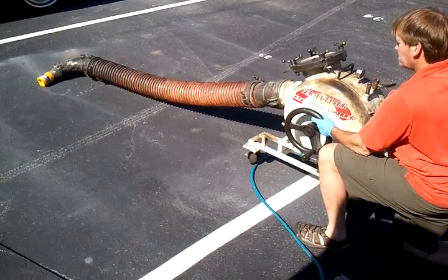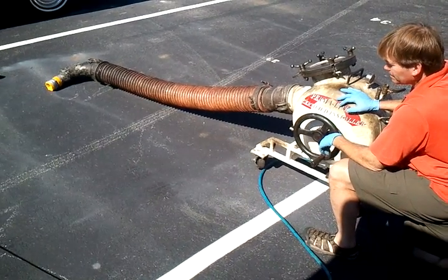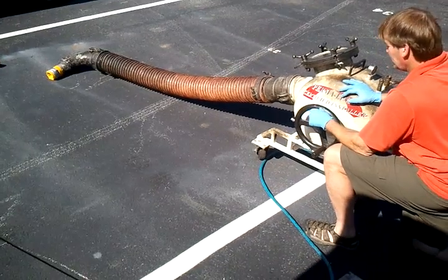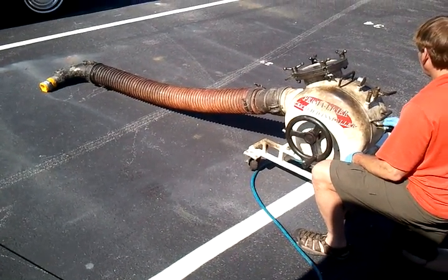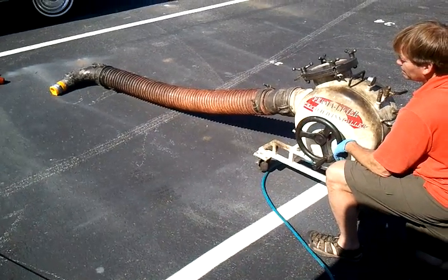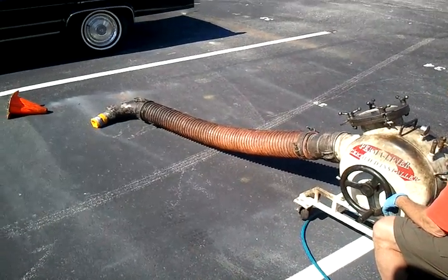I want to make a couple of comments first. We're demonstrating a multi-sectional air inversion lining with the leading edges glued and the lagging edges not glued. Unidirectional saturation from the head twice, and we're now going to go ahead and invert this outside of the pipe.